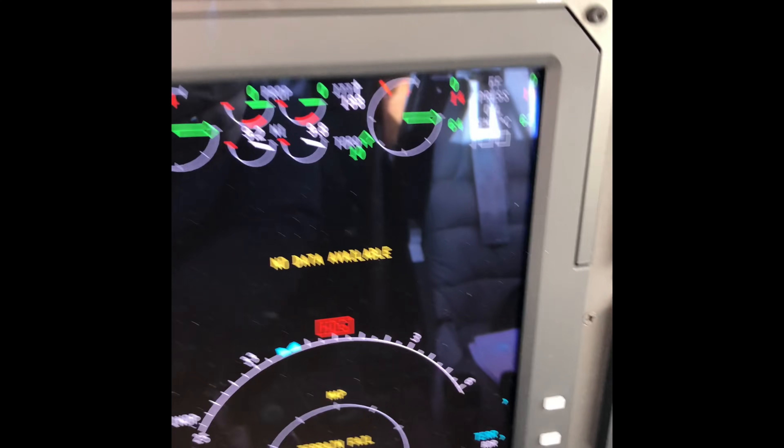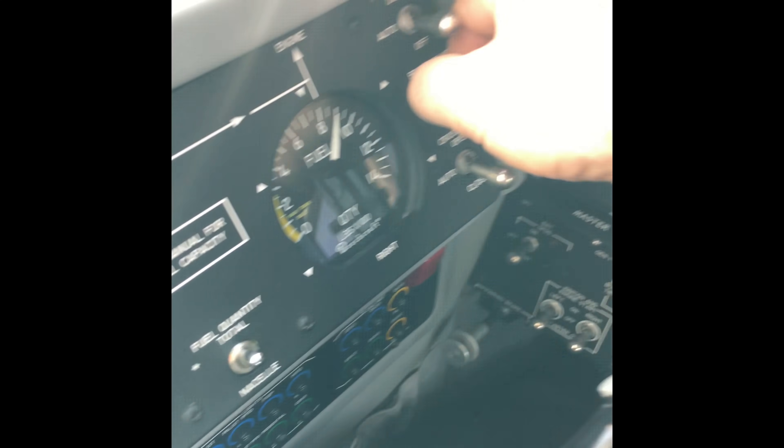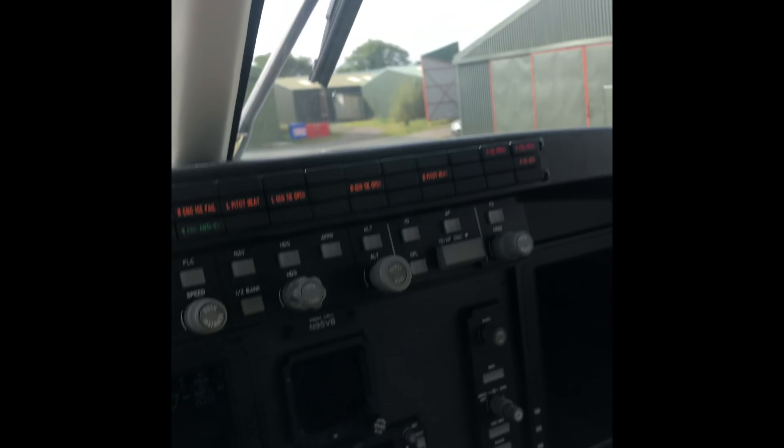And then I wait for the N1s to drop below 10%, which they have, to switch off the electric boost pumps for the fuel system. And we're good — everything's shut down and the master switch goes off.